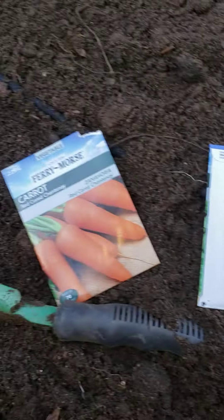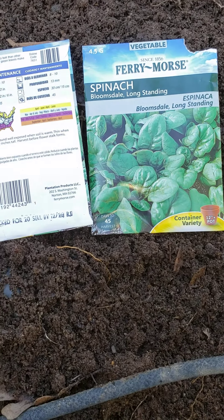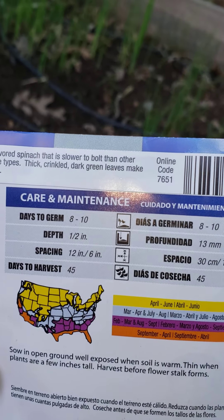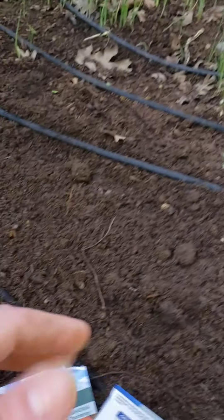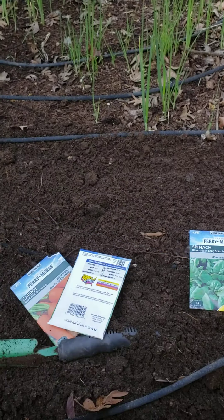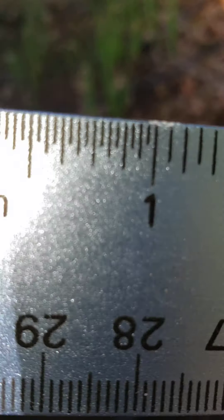Look at what I have here — I have some carrot seeds and some spinach seeds. On the back of the packet it says to plant them to a depth of one half inch. I have a ruler here, let me see if I can get it in focus — there it is.